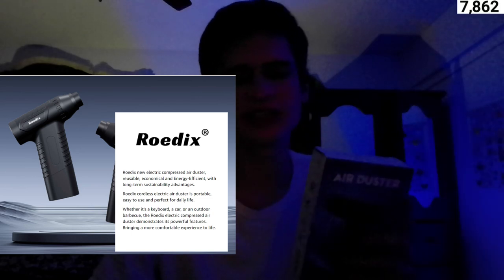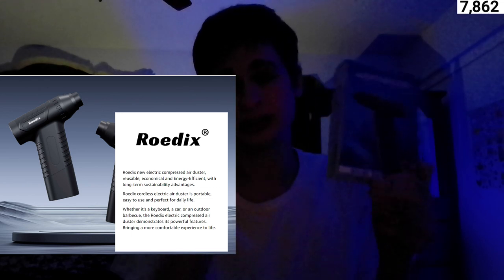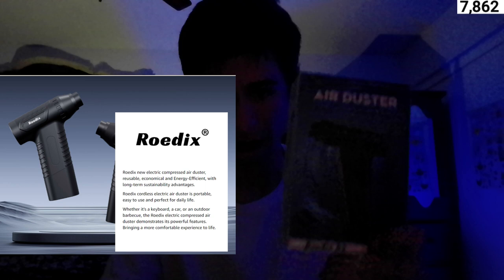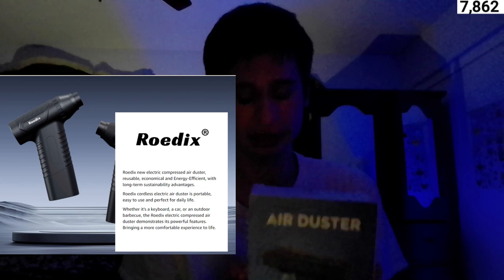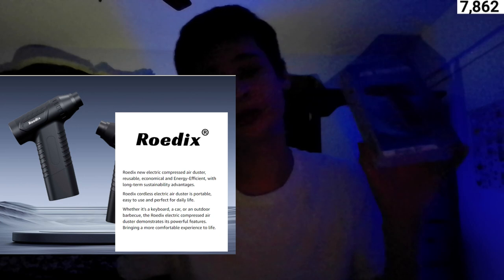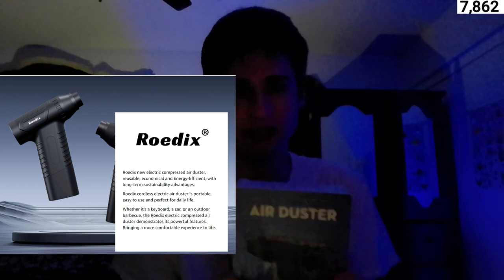Good day everyone, today is a special video as we now have something special to announce. We have our first ever sponsor: Rodex. We have a paid promotion going on and I'm going to give you my full review of this air duster that is $71 purchased on Amazon, and we're just going to go into it with a full dive on this video and product specifications.